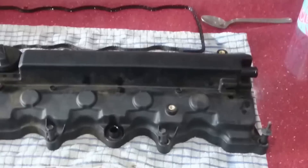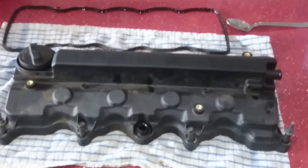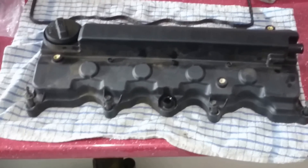Here today I'm going to show you what's required to adjust the valve lash clearances on a Honda Civic 2008 1.8 petrol sport model.